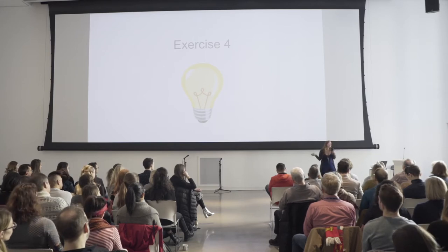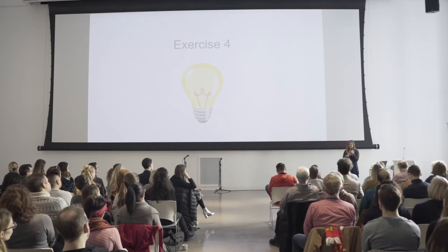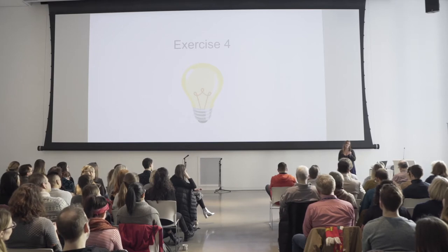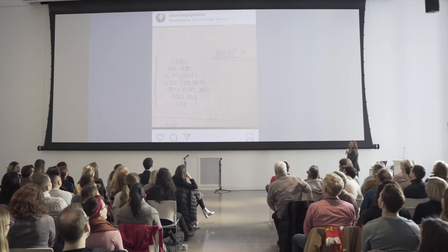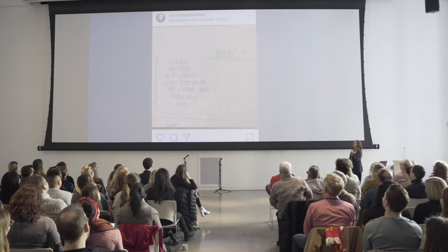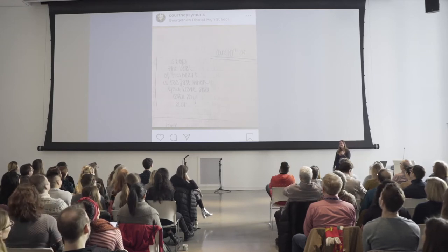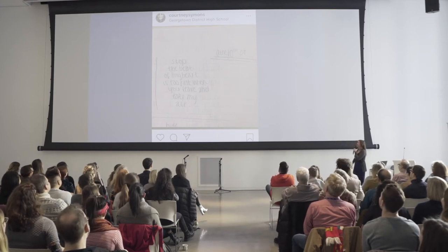It can be as many lines as you want or as few as you want, as long as it follows that general structure. Keeping that vulnerability theme going, I'm going to share a terribly emo poem with you from 2004, when I was in high school. I wrote: "Stop. The beat of my heart is too fast when you leave and take my air." I shared it on Instagram as a throwback Thursday for one of my creative challenges where I'd published poems for a hundred days.